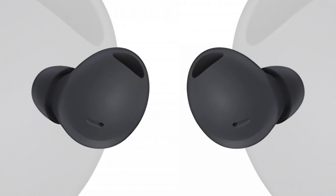Battery life is rated at 8 hours and you'll get 29 hours including the charging case. It charges wirelessly and will also come with a USB-C port. The open sale should start from August 26th and the price is supposed to be $229, so it's getting slightly more expensive, but still cheaper than the AirPods Pro.